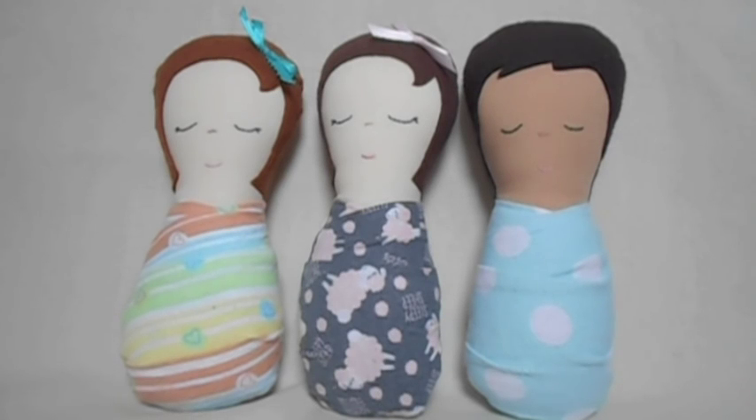In this video I'm going to show you how to make this cute swaddled doll. The pattern is easy to use for beginners and the doll is perfect for toddlers who aren't ready for larger dolls.